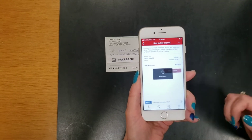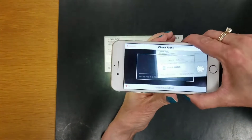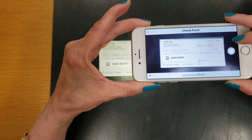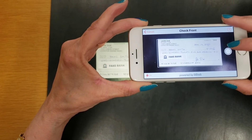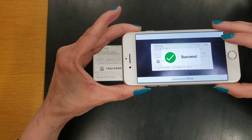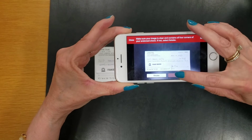Click on Take Photos. You need to take a photo of the front of the check. Make sure the entire check fits in the box line. Once you're happy with how it looks, click on the white button on the right. You'll see Success with a green checkmark. If you're happy with how the check looks, click on Use.